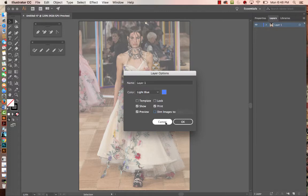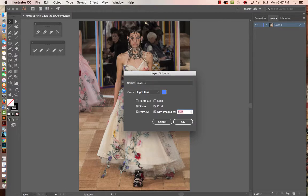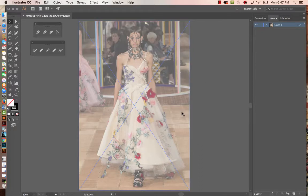If I double-click on this layer, I already have 'Dim Images to 50%' turned on. Remember to go ahead and dim the image so you can see your lines as you trace — it's a good idea even if you don't have a lot of dark colors. Mine was at 65%; it defaults to 50%, so make whatever choice works best for you. Hit OK, and now the first thing after bringing your image in is to lock that layer and add a new layer — I'll call this one 'drawing.'